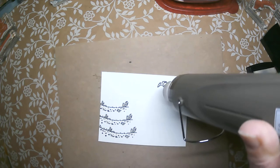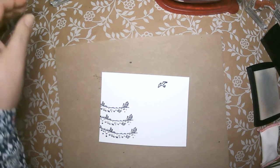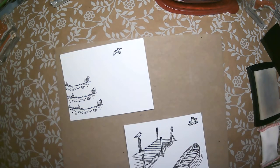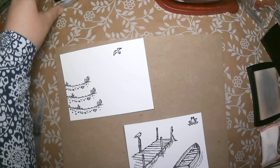Those look all nice and shiny — all that embossing powder is melted. So there we have our two pieces. Now we're going to do what I think is the fun part. A lot of people are very intimidated by watercoloring, but I'm going to show you a few tips and tricks.